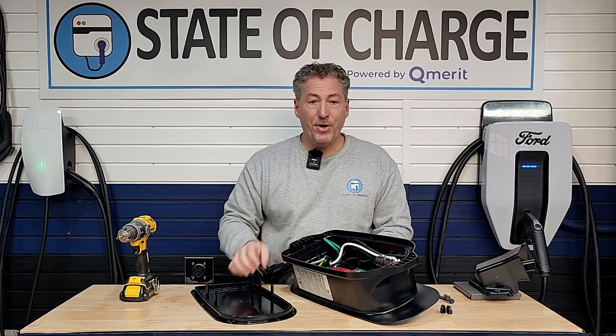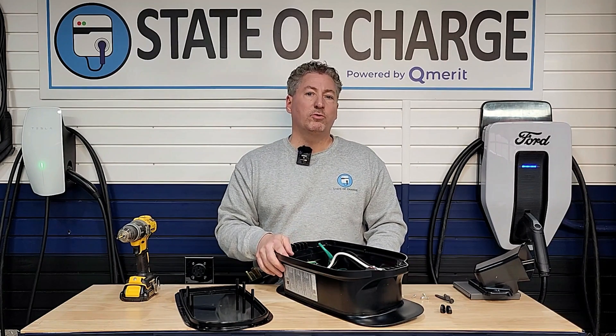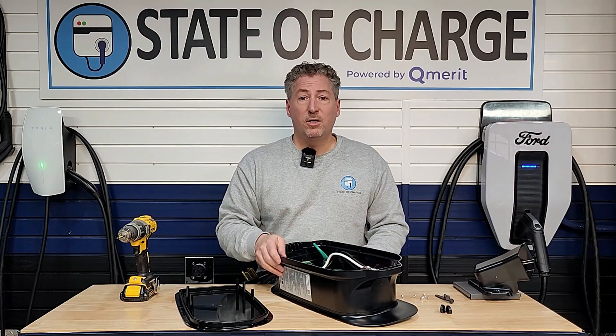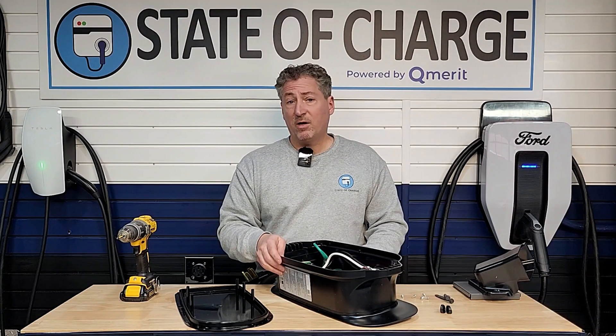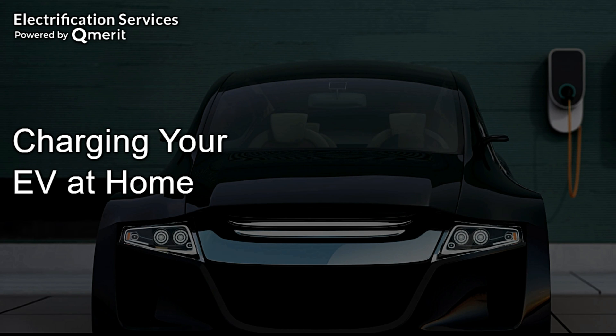Even though I'm showing you how to do this, I urge all my followers to get a qualified electrician — particularly one with a lot of experience installing electric vehicle charging equipment — to do all home charging equipment installations. My channel sponsor Qmerit is the nation's largest installer of EV charging equipment, and I recommend using them. If you don't use Qmerit, hire a professional, pull a permit, do it right, have it inspected, and you'll have many years of safe EV charging.